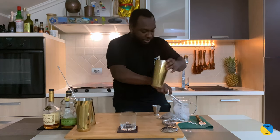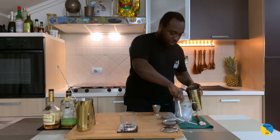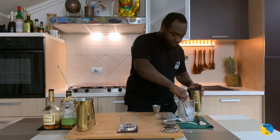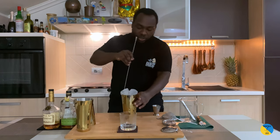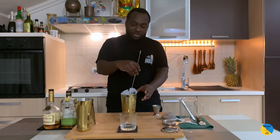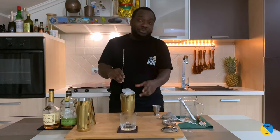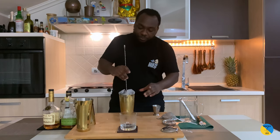Ice cubes. I'm going to stir the drink for 17 to 20 seconds. This drink normally comes with an absinthe glass — we use just a rinse of the glass to get the flavor of the absinthe, just two or three drops. I did it already and put it in the freezer, but this glass has to be really, really cold for this drink. Here we go.